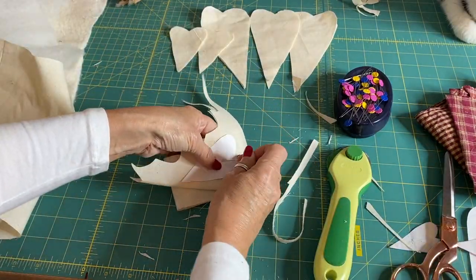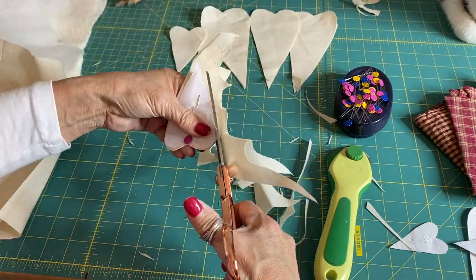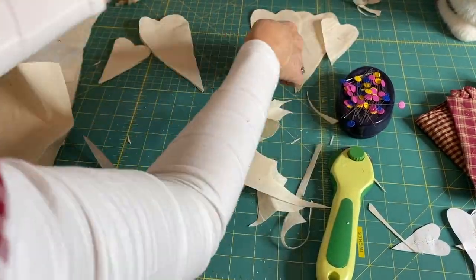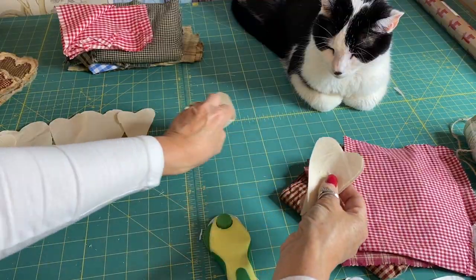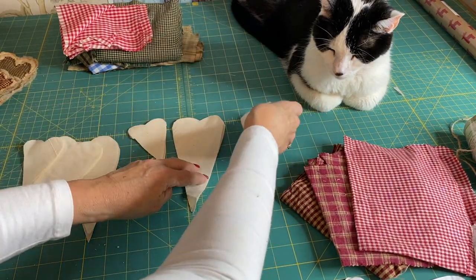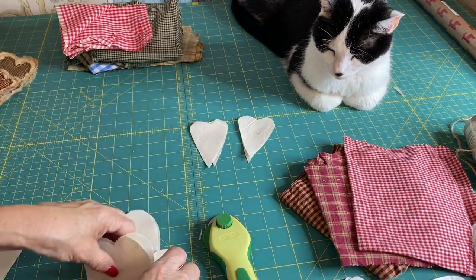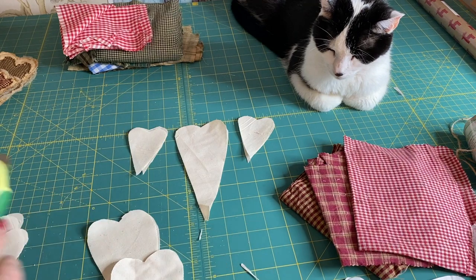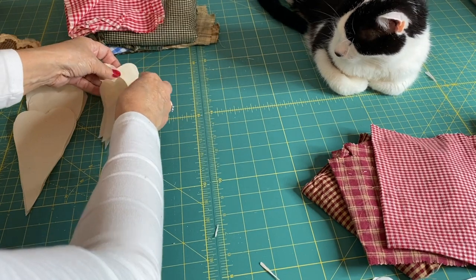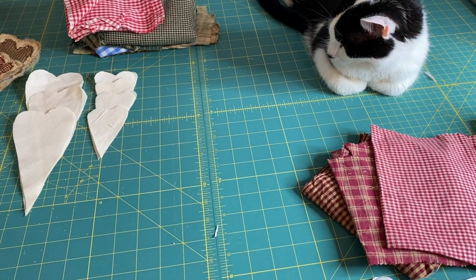For the swag I'm making today, I'm going to go for three larger hearts with four smaller hearts either side. As I say, you can go for as many as you want — that's just what I'm going for today. And as usual, my foreman is watching to make sure I do everything right. You can do a string of small ones, a string with just three, or a string with different ones mixed — it's entirely up to you.